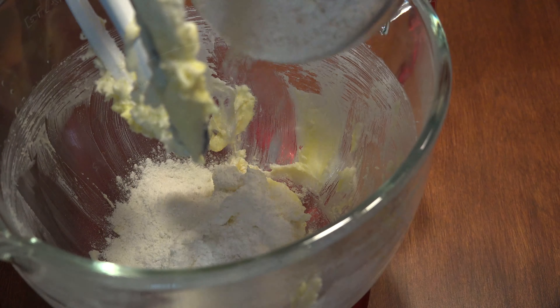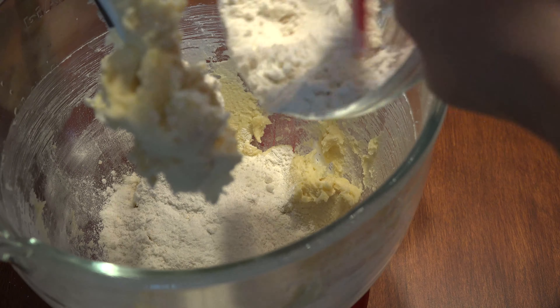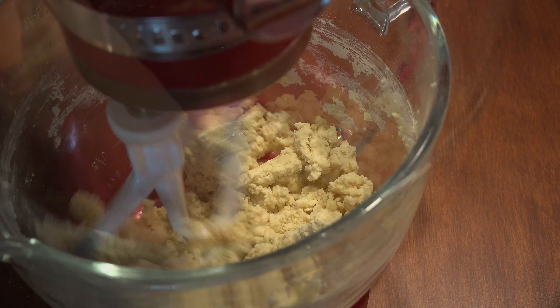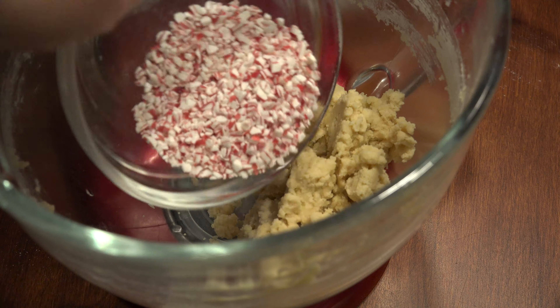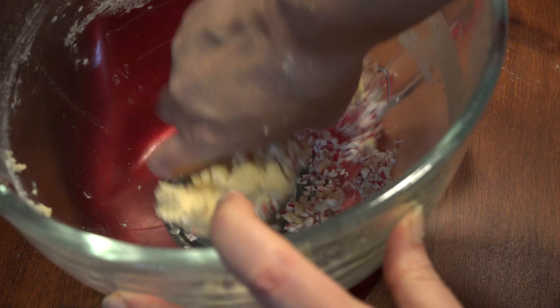Add half of the flour mixture to the butter mixture, combine, and then add the rest of the flour. Add in 1/4 cup of crushed peppermint candy to the dough, mix to combine, and set aside.